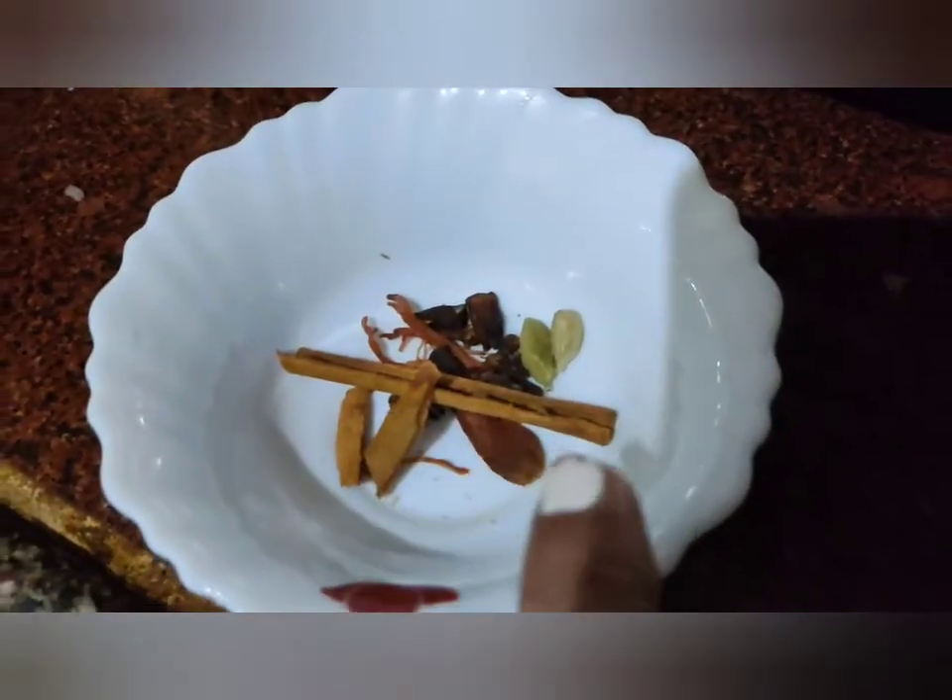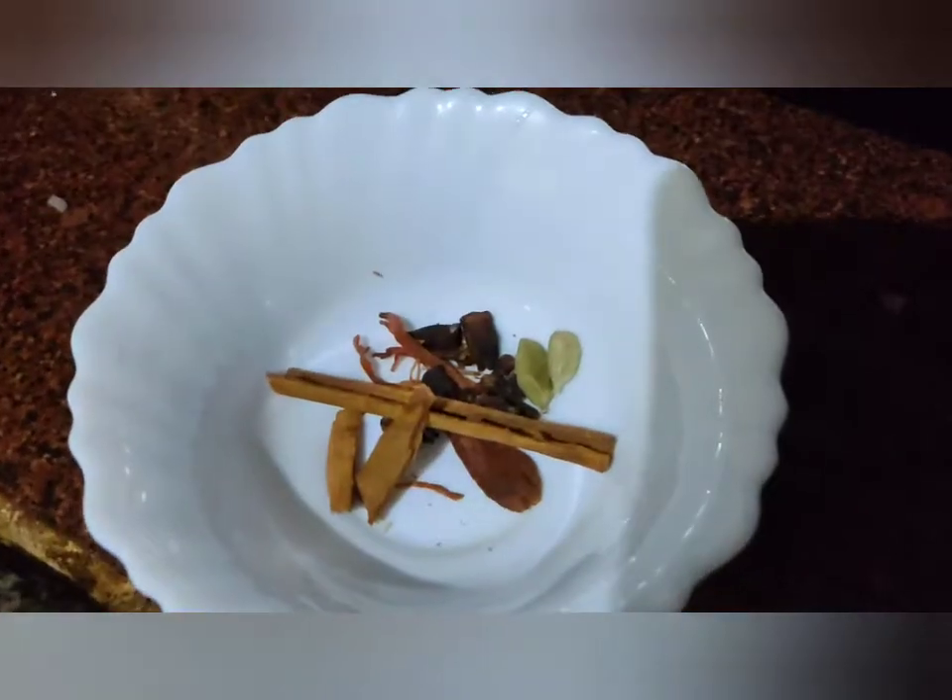Now add dry whole spices: a cinnamon stick, 2 cardamoms, few cloves and peppercorns. Let's fry it.